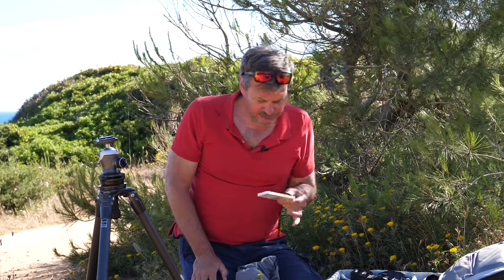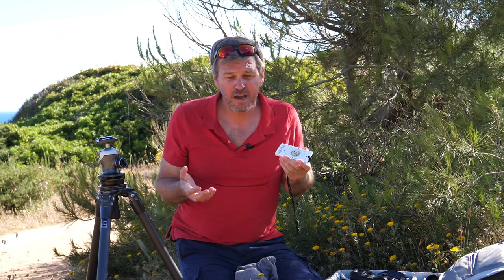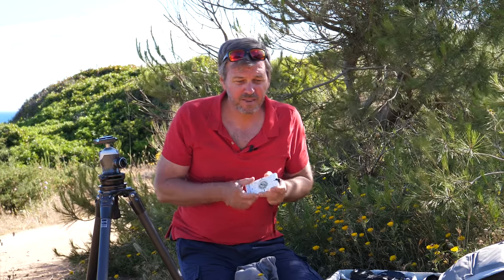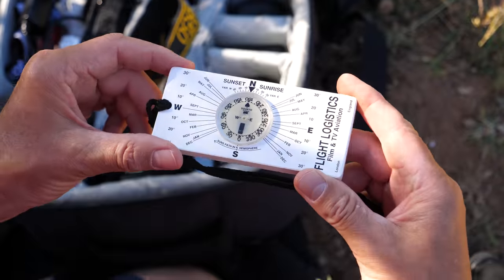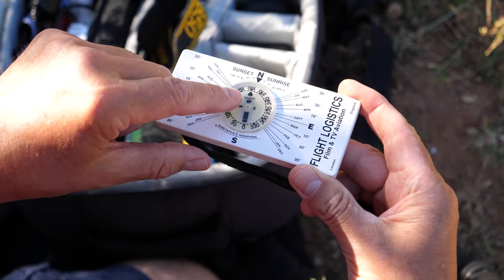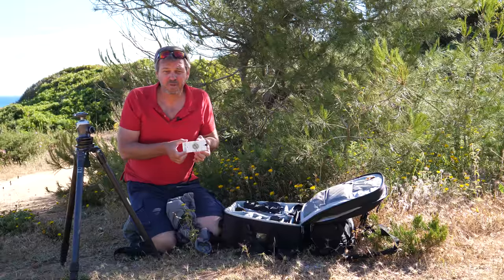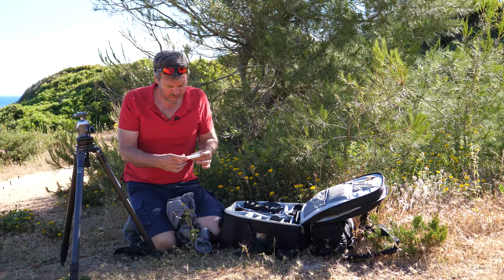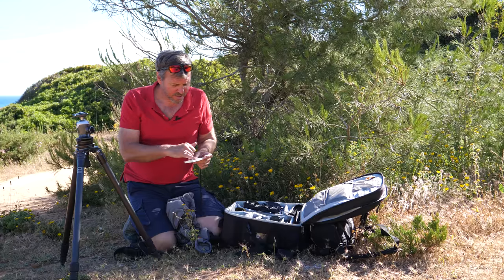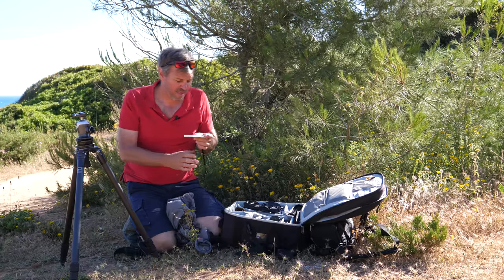The last little gadget here is a Flight Logistics sunrise/sunset calculator. I know I've got apps like PhotoPills to calculate where the sun's going to rise and set, but that relies on batteries and reception. This is analog — it works anywhere, northern hemisphere or southern hemisphere. It's essentially a compass with a scale on it, very easy to use. It's been used in the film industry for judging where the sun is going to rise and set. So I can see at any time of year exactly where the sun will come up. This is indispensable.